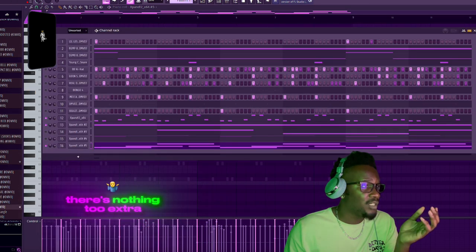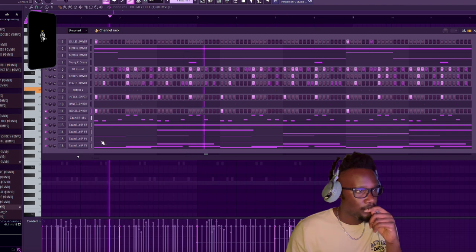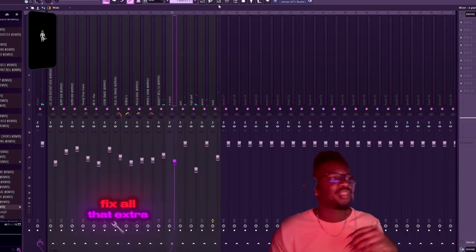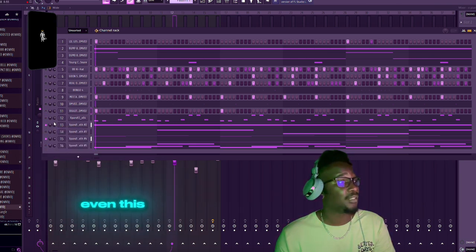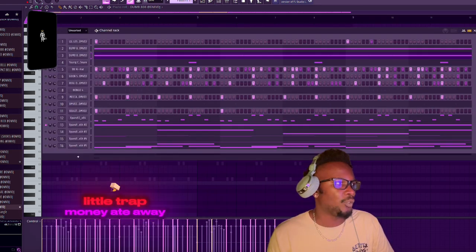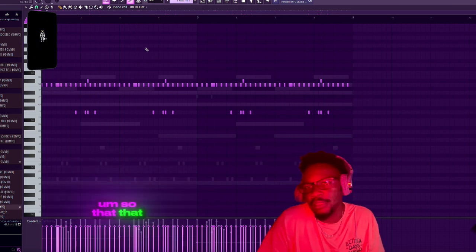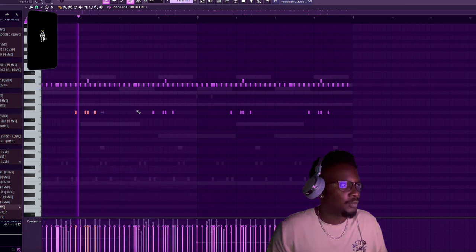I got a lead - pretty simple, nothing too extra. Then I got a bell. A little EQ could fix all the extra stuff, but we're not really focusing on the melody here. All we'd care about we could just have this playing. I had the little Trap Money 808 in there, then some simple hats - two-step it. Trap Money, he'd be two-stepping it; sometimes he doesn't do too much, sometimes he might do more.